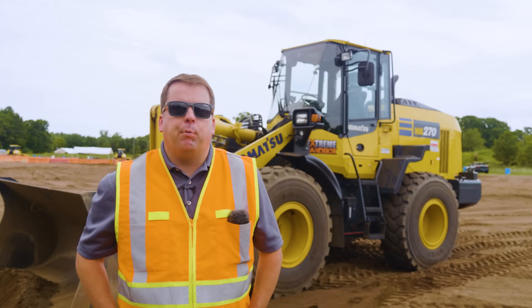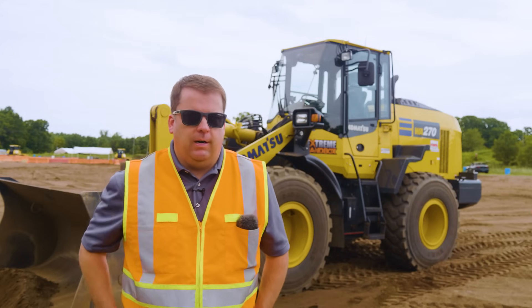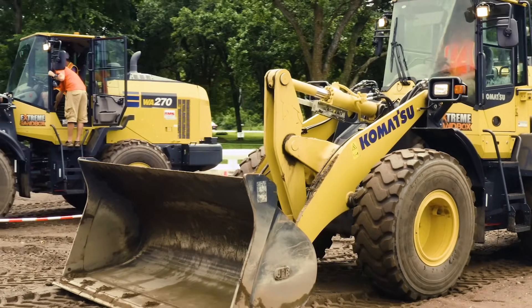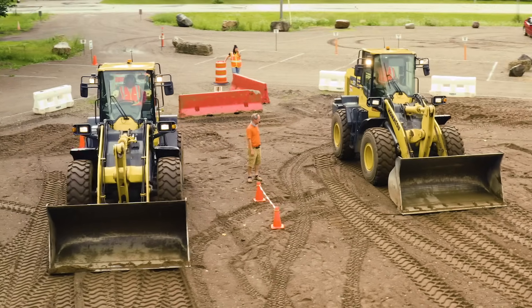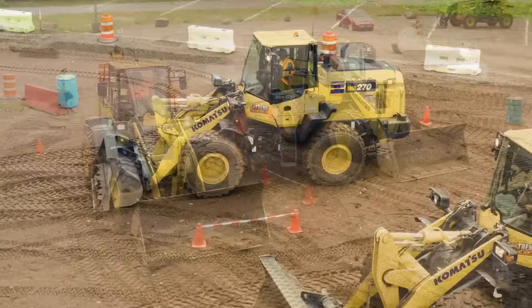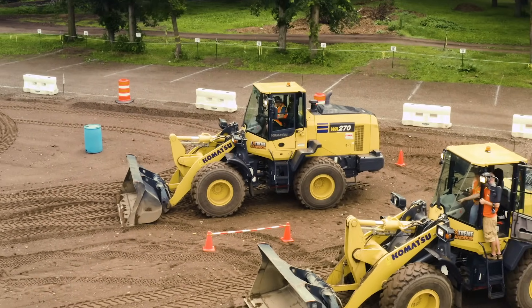Hey everyone, in this video we're going to show you how to operate a wheel loader. This is our beginner level how to operate a wheel loader — a 2020 redo of our original video from a few years ago. This will be very entry level for someone who's never had, or has very little, hours in a wheel loader.